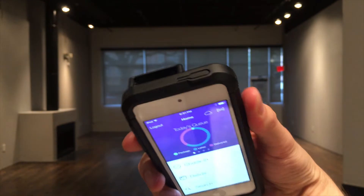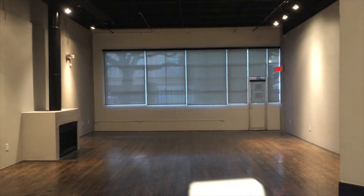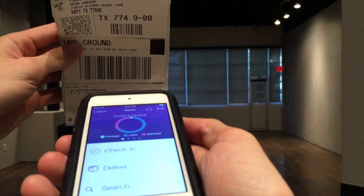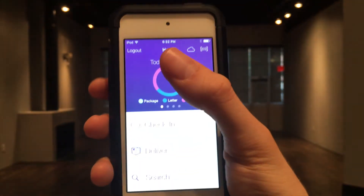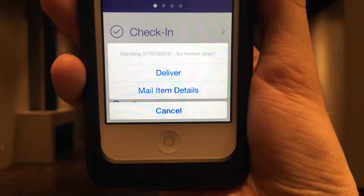Right off the bat from the home screen, you can start scanning packages. If the package isn't checked into the system, you'll get an option to check it in. And if the package is already checked in the system, you'll have options to deliver or view mail item details.